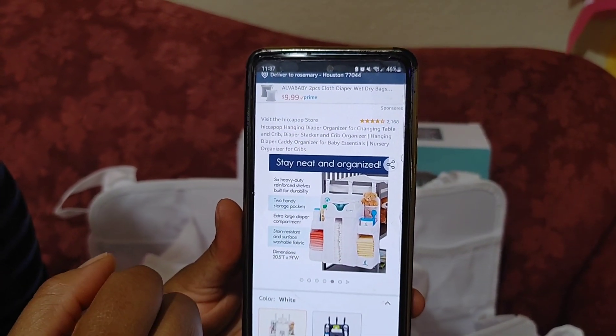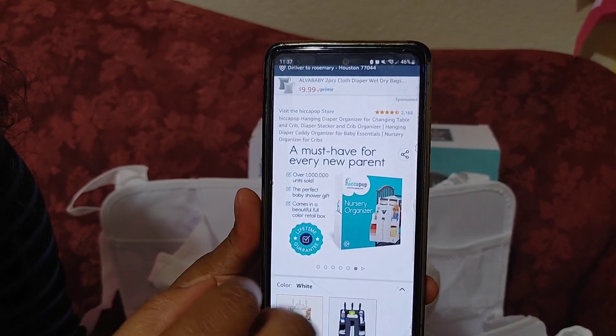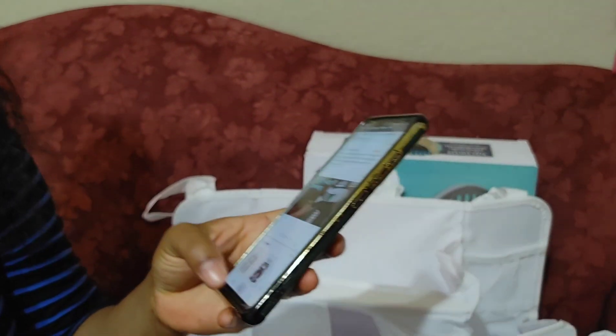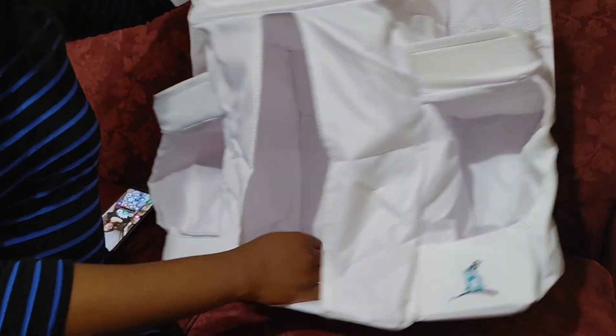You see it's heavy duty with reinforced shelves, built for stability. I thought there were going to be measurements listed but there are none. There are also videos you guys can look up. It comes in a white and a gray color.